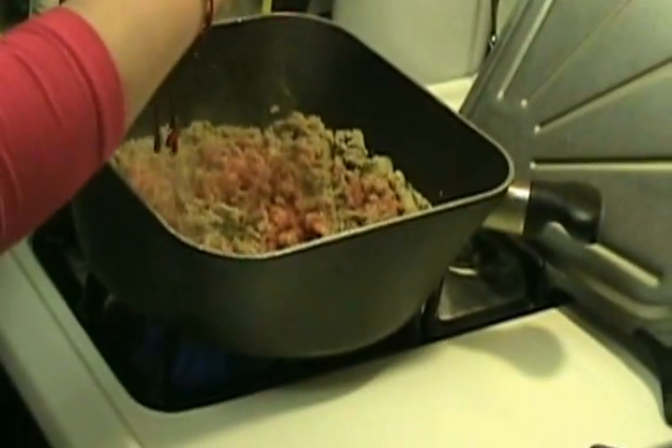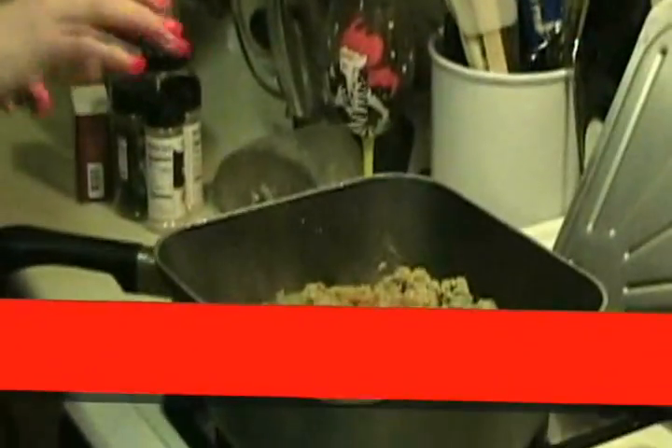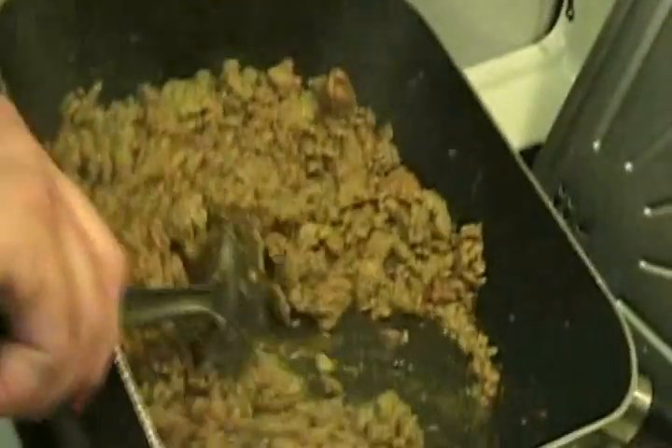Adding some sazon — you can add up to three packets depending on how much you use. It's for coloring and adds a little bit of salt with a Spanish kick. I'm going to add one because I have a special concoction I made with some sazon, so I don't want to double up. As you can see there's still a little bit of juices left over but it's cooking in there and the spices are drying it out a little bit.